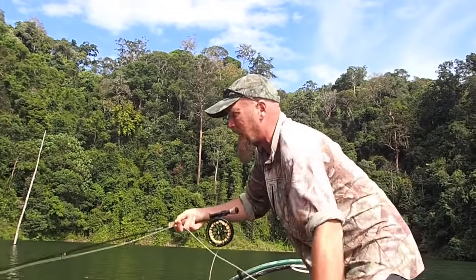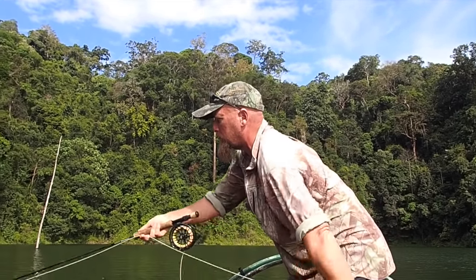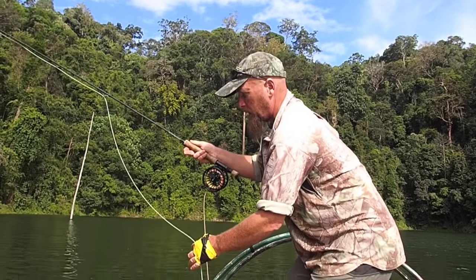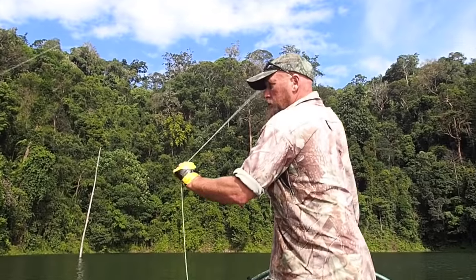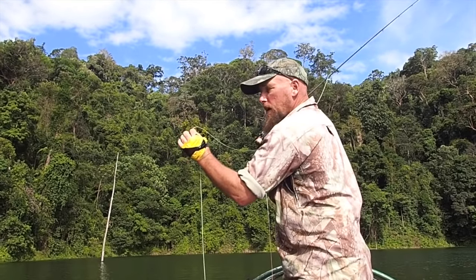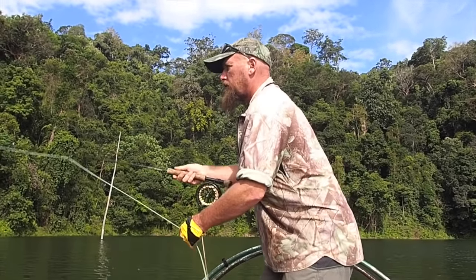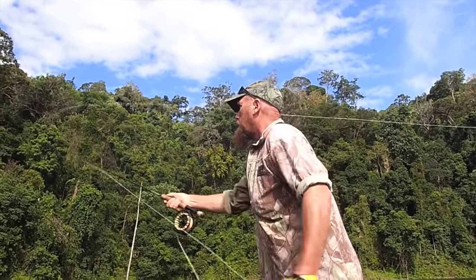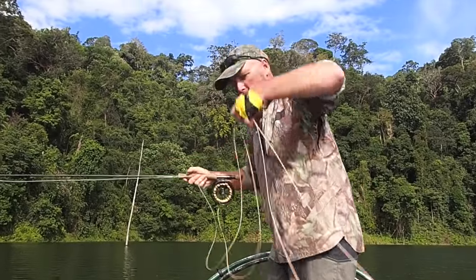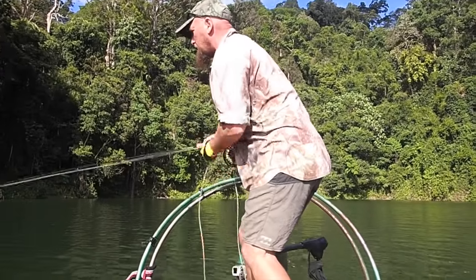I'll show you that once again. Two meters of line, rod tip touching the rod. I'm now going to slip line on the lift. Touch it, make the back cast — it shoots between this hand here, catch it in the air and come forward. So we're going to go: lift, slip, bang, bang. Good shot — that's 17, 18 meters, maybe a bit more. Let me show you another angle so you can see it. Two meters of line, fish rises over there — bang, bang. That's our shot.